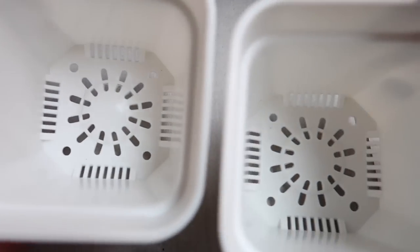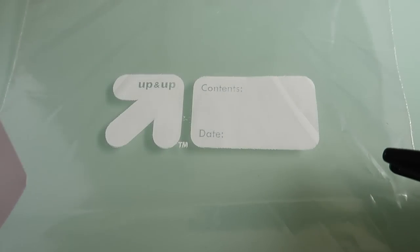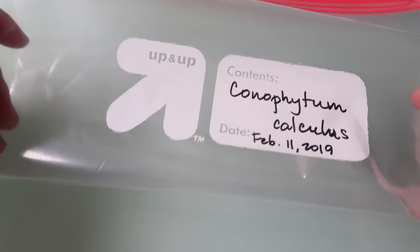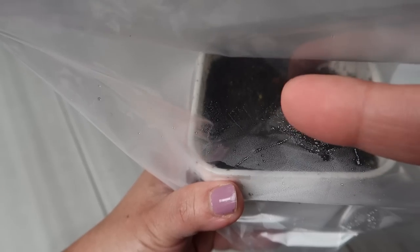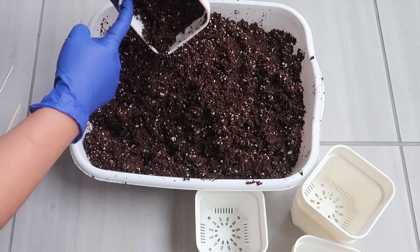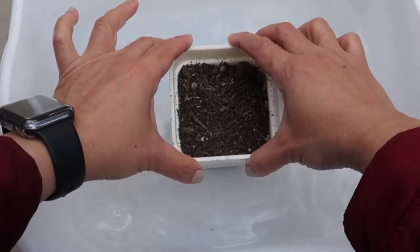Key point number three is to use pots with drainage holes, because we will be spraying the soil a lot while germinating to keep it moist. Key point number four, also very important before sowing the seeds, is to make sure that you have properly labeled Ziploc bags, especially if you are sowing multiple kinds of succulent seeds. These bags are helpful with keeping moisture in the air and soil. Another method is to put dry cactus soil mix in a pot, place it in a basin of water, and allow it to soak up.